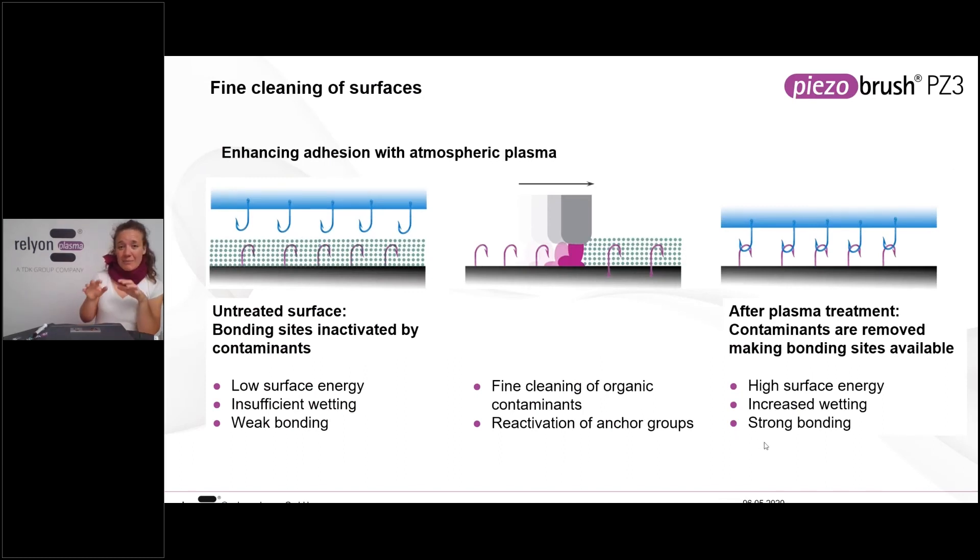Why does that happen? We didn't generate end groups this time. The metal has bonding sites but they're not available because all processed materials have some kind of contaminants on them, and these contaminants inhibit the bonding sites. Only the upper layers engage in bonding, and these are covered with contaminants. So we have low surface energy because we're actually probing the surface layer of contaminants. If this is a very thin layer — a couple of monolayers — we can reduce these contaminants using the Piezobrush, making those bonding sites available again and therefore achieving better wettability and typically better bondability.